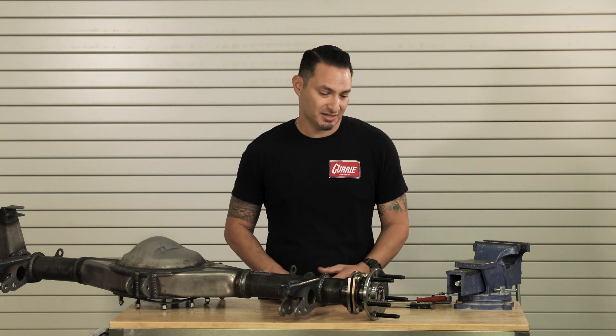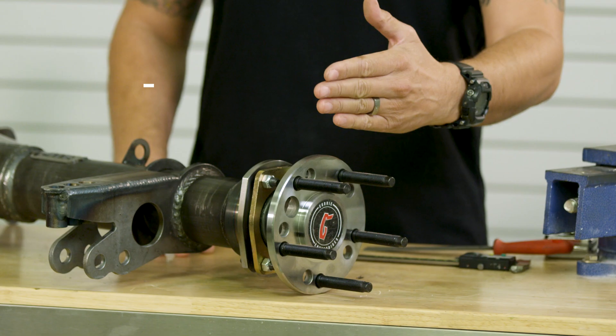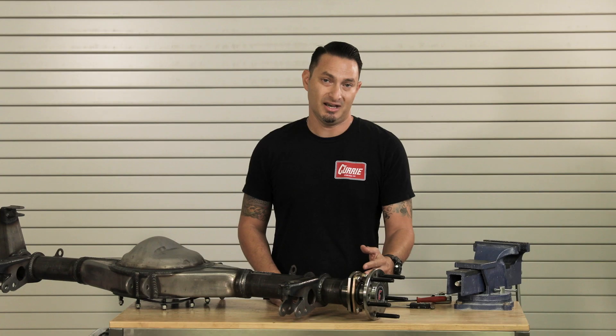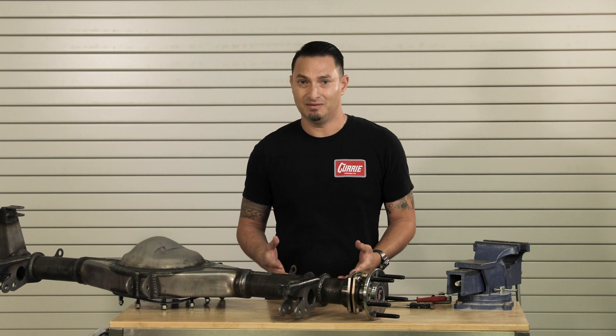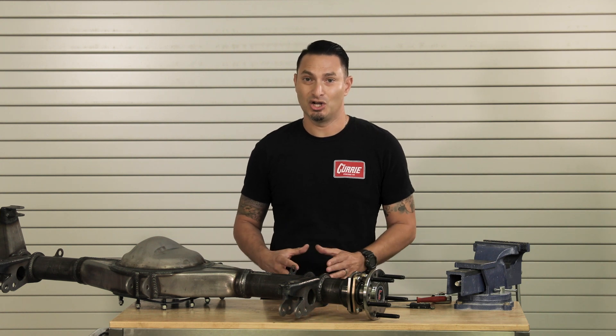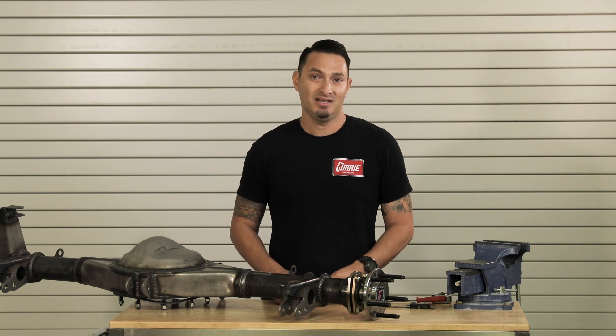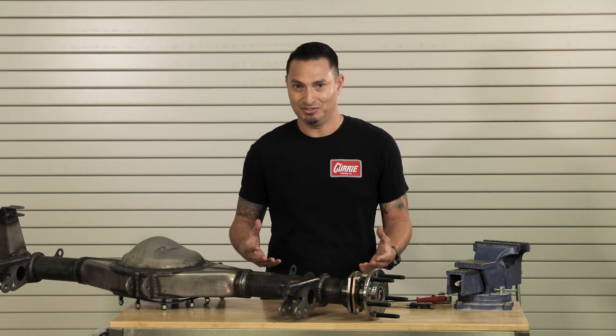That measurement is going to be from the face of the axle shaft to the face of the housing end. Now it's not something that can be easily done, but it is something that can be easily done wrong. So I want to go over the proper way to do it and give you a couple of examples of how not to do it.